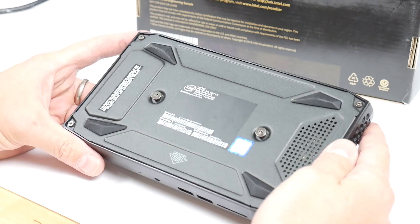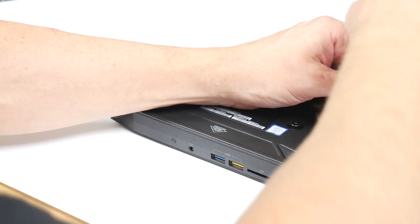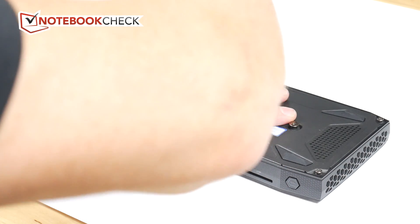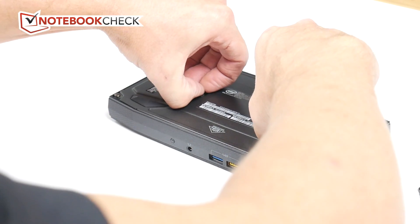Let's take a look inside — let's get the back off and see what's in there. Taking the back off is really simple, and it's good that you've got the encapsulated screws which means they don't fall out all over the place and you don't lose them. Just four screws and then you get access to the inside.